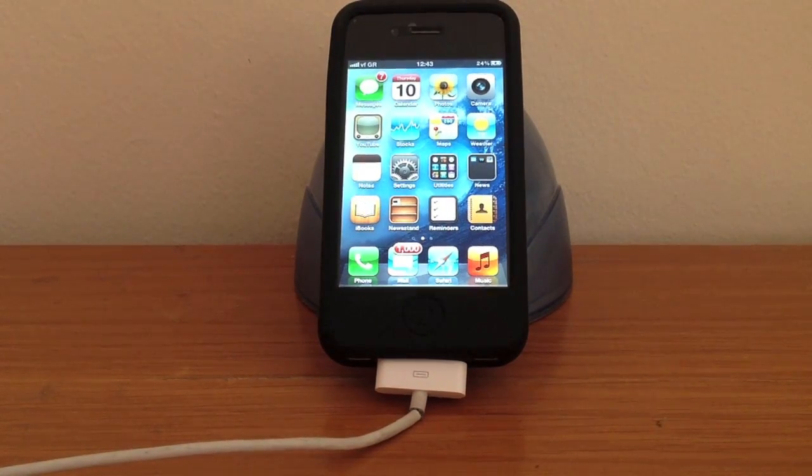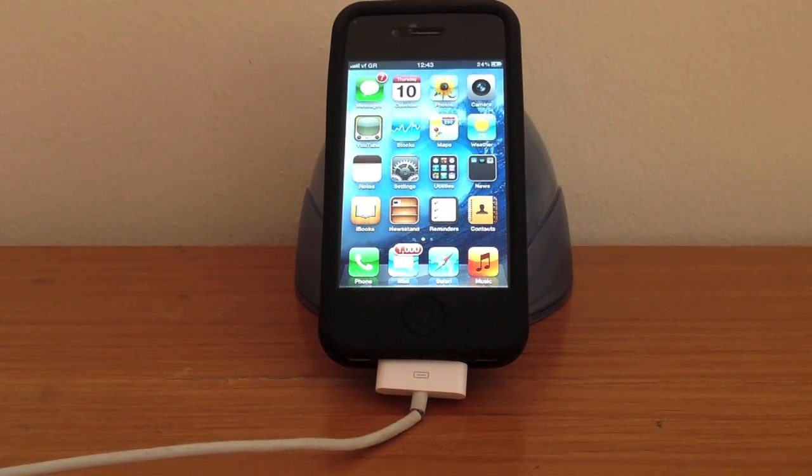Hi. Updating your iPhone 4 or iPhone 4S by Wi-Fi or over the air is very simple.